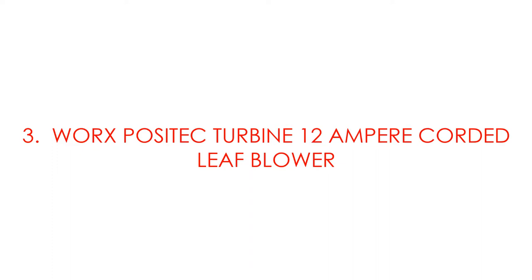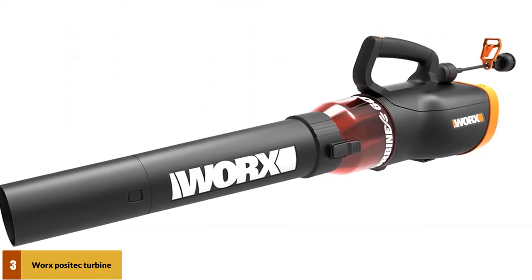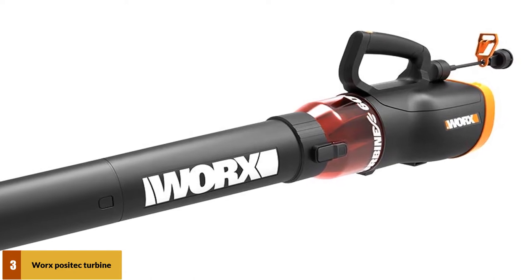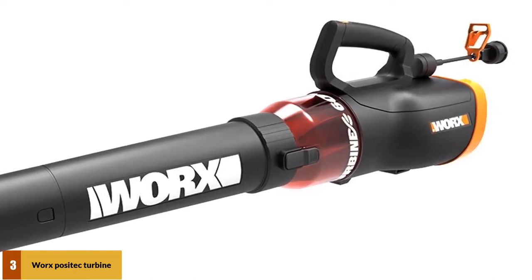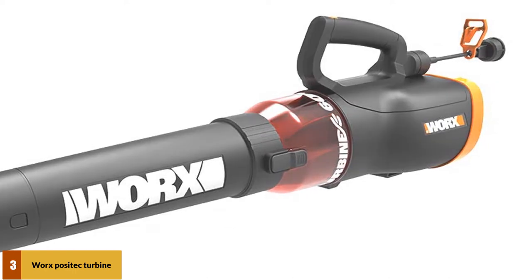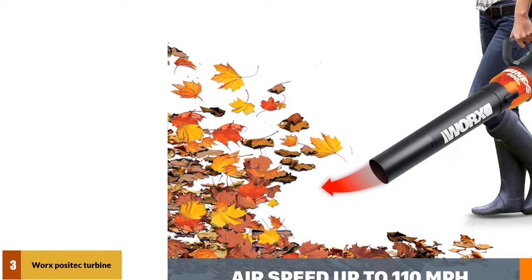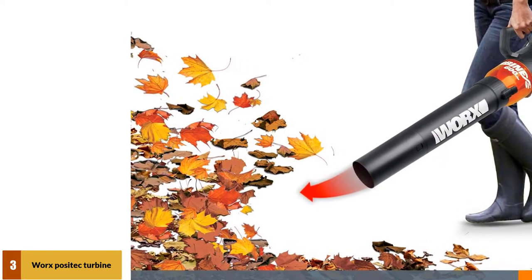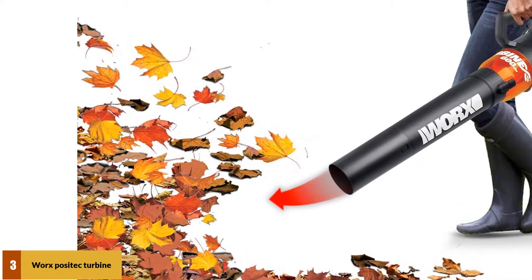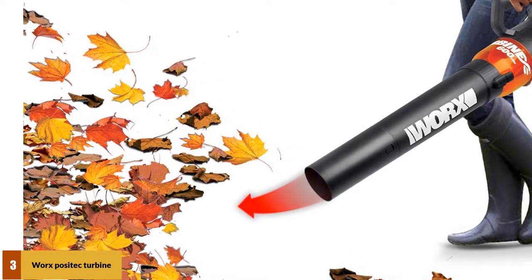At number 3: Works Positec Turbine 12 Amp corded leaf blower. This leaf vacuum can work in the toughest conditions, as it has a hyperstream air nozzle to tackle them. It also has a turbine inside the vacuum, which makes it extremely powerful. This leaf vacuum is surprisingly lightweight, so you won't have to lug anything too heavy around. You can actually use it with just one hand and it won't allow you to ever get tired. It comes with a 3-year manufacturer's warranty, so if you do have any problems, they are very easy to solve.